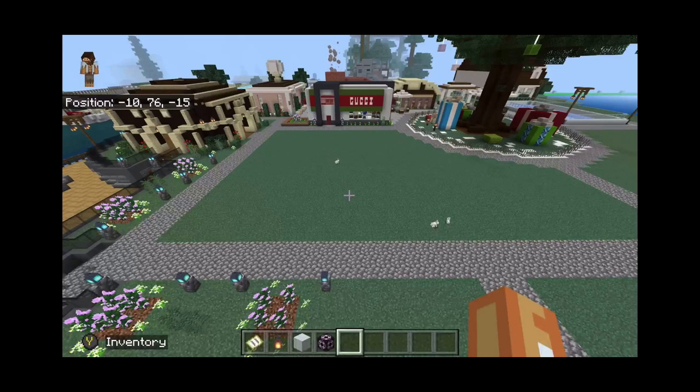What's up everyone, this is Salmon Sauce, and for today's video we're going to be taking this empty little plot of grass and making a nice little outdoor market. There's going to be a bunch of little stores, a fountain in the middle, and some places to sit, so let's just hop right into it.